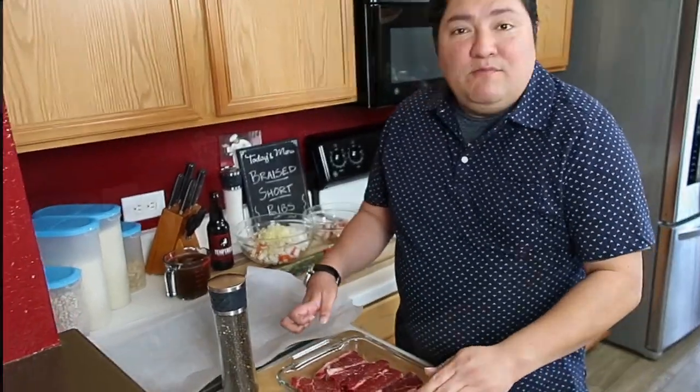Now we're ready to start with our short ribs. They've already been cleaned, I've already cut them down, I salted them all last night, put them in the refrigerator, they've been brining since yesterday, and so now they're ready to be peppered and dredged. Let's get started.